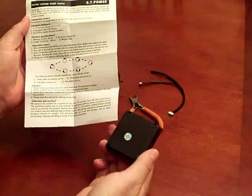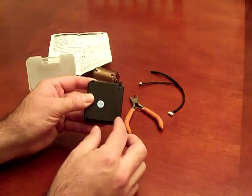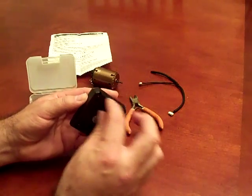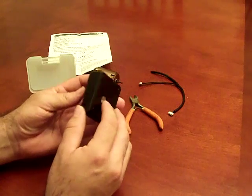In order to get to the 9-volt battery, I had to remove four small Phillips head screws and the battery is located inside the plastic here, so it's not too difficult to replace.